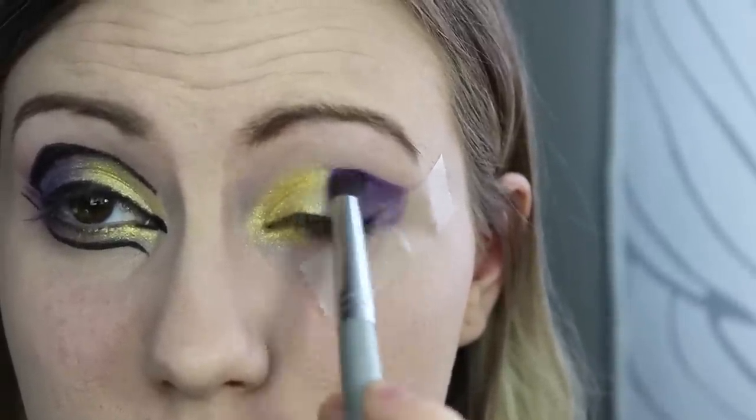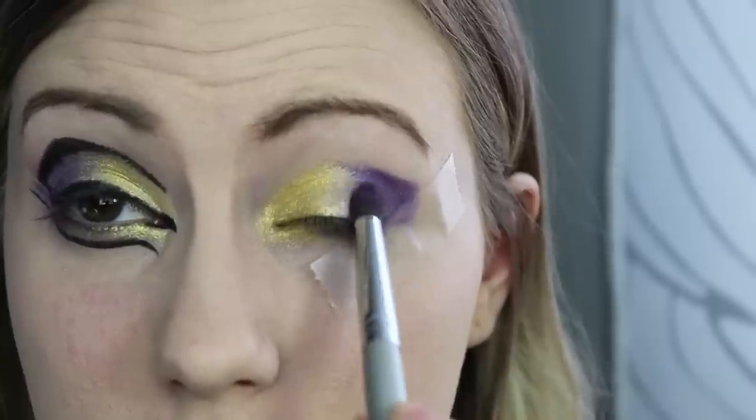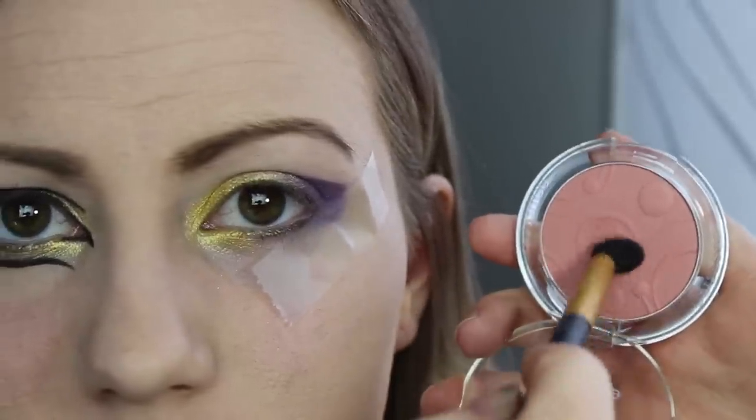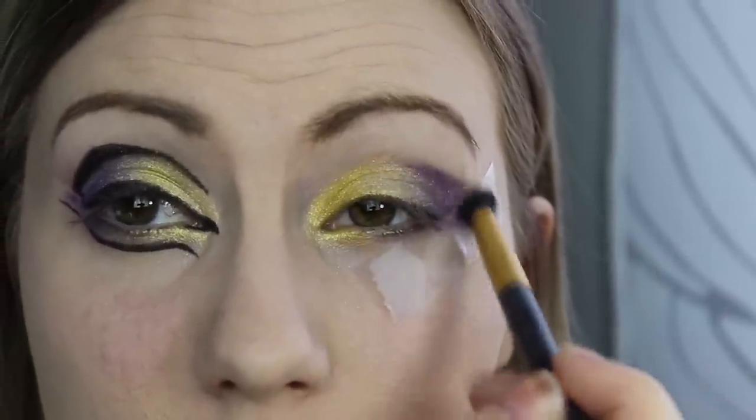And then I took a dark purple shadow and just went ahead and blended it out. From here, I just took the blush that we'll be using and helped blend out any harsh lines in the crease.